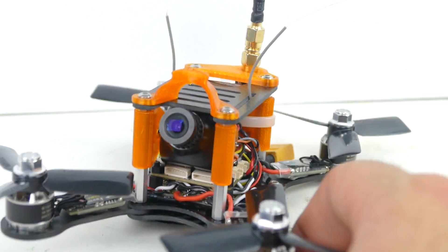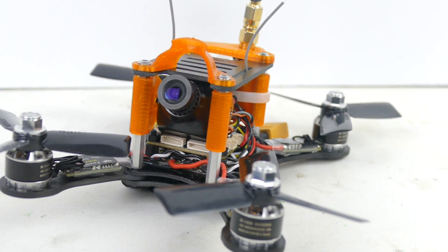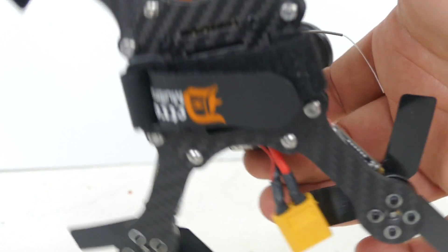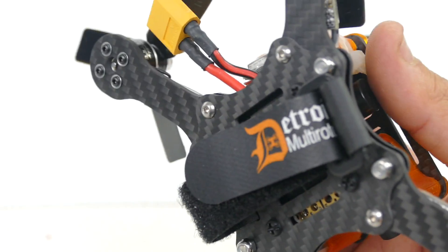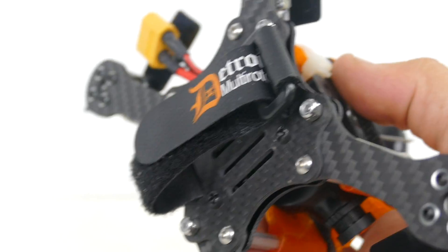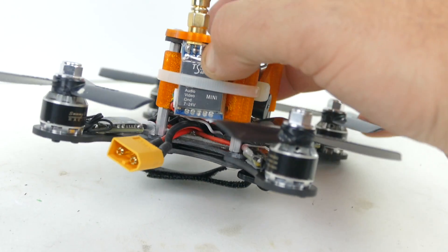I'm also running BLHeli_S Little Bee 20-amp ESCs, and these will run 2S or 4S lipos. I have some small 860 milliamp-hour 4S lipos that I'll be running underneath — that's where you put your battery. You can see they've got a really awesome Detroit Multi Rotor logoed strap for the bottom, and my tail is coming out here to be able to plug in.